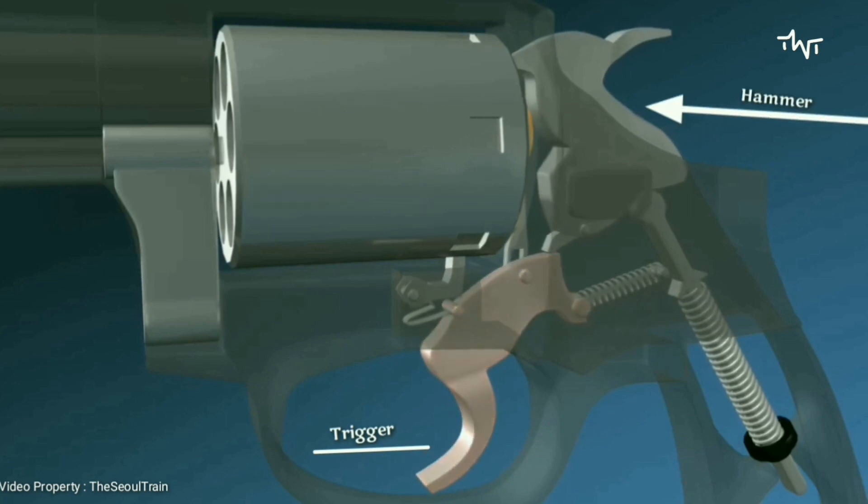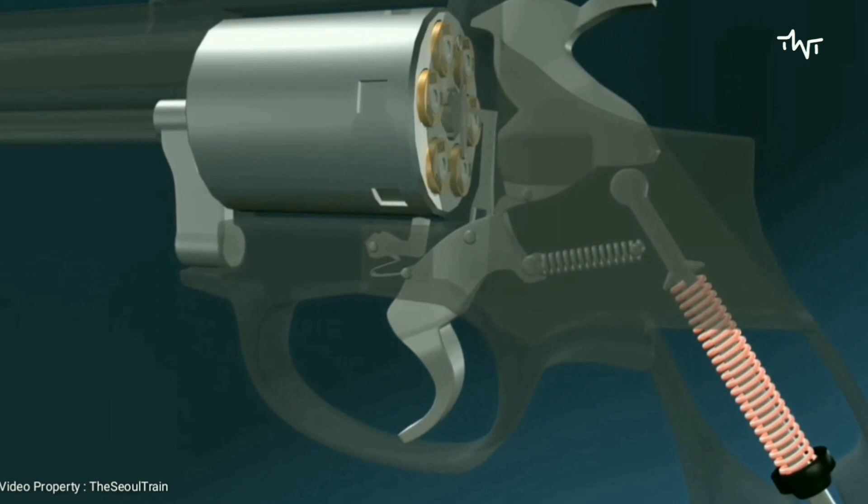Let's look at the firing sequence. The trigger lever pushes the hammer backward. As it moves backward, the hammer compresses a metal spring in the handle. The spring shown is a coiled spring; uncoiled tension springs are also used.